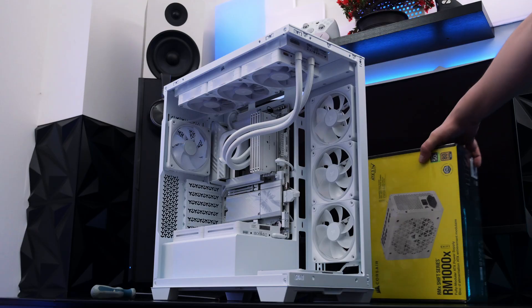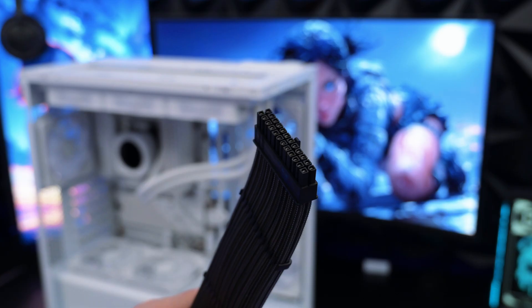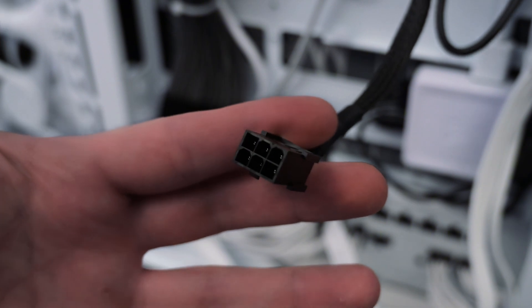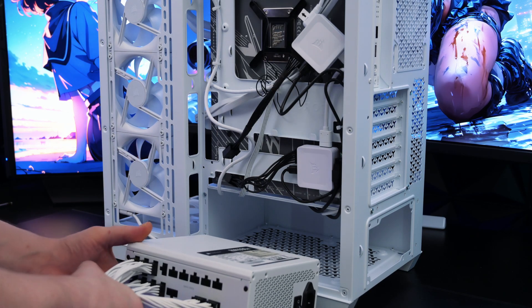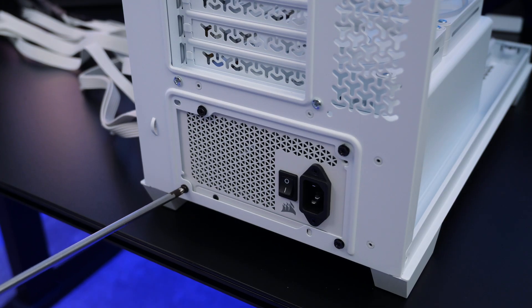Time for the power supply — we're nearly finished. Before mounting, connect all cables to the PSU beforehand: connect the 24-pin ATX cable, the 8-pin EPS cables for the CPU, the 12-pin for the GPU, and lastly an extra 6-pin for the Corsair RGB hub. Then neatly slide your PSU into your case, line it up with the mounting holes, and use the four screws that came with your PSU to fix it in place.